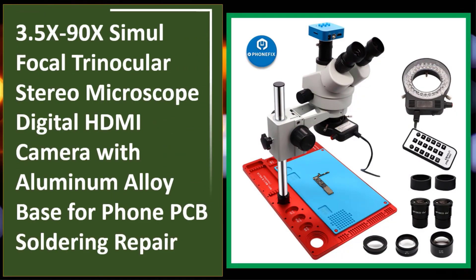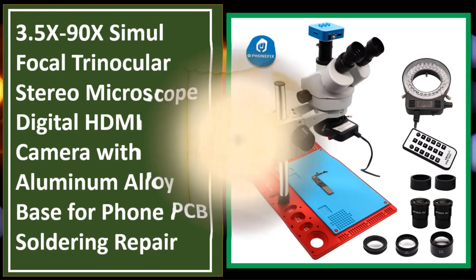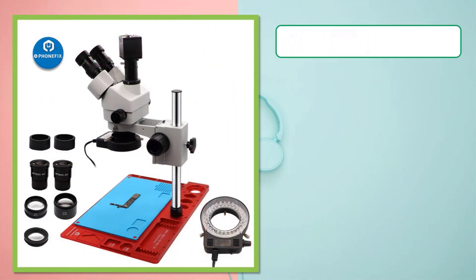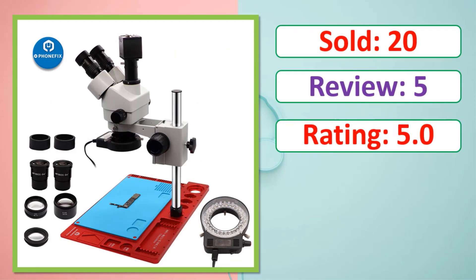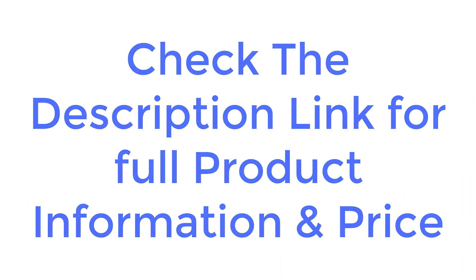3.5X to 90X simul focal trinocular stereo microscope with digital HDMI camera and aluminum alloy base, designed for foam PCB soldering repair. Check the description link for full product information and price.